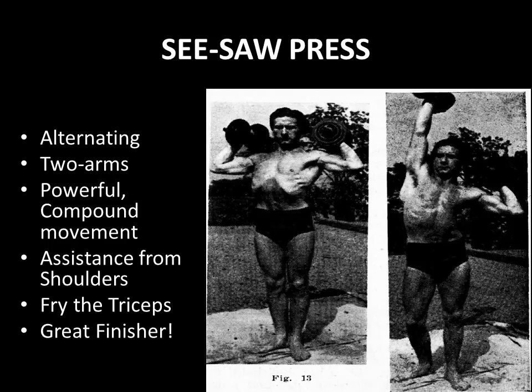The exercise is performed with two arms and they alternate in their pressing actions. It is a very powerful compound movement, and because you are getting assistance from the shoulders by pressing overhead, you can handle way more poundage. As you can see, Joe Weider leaning to the side slightly really fries the triceps — you can handle a lot of poundage, and that's what I like about these two exercises.